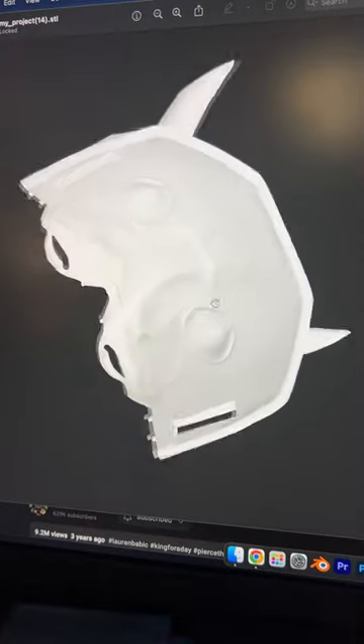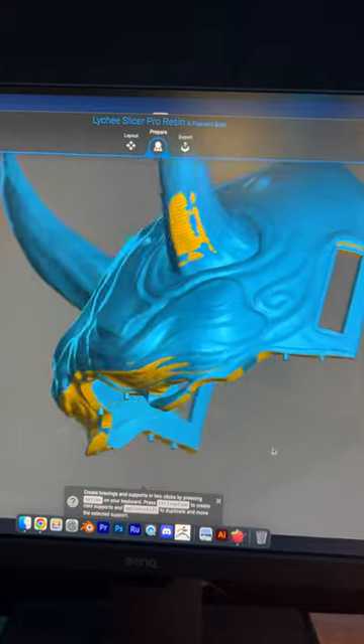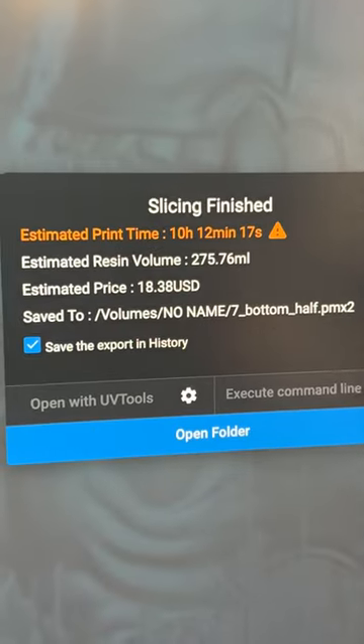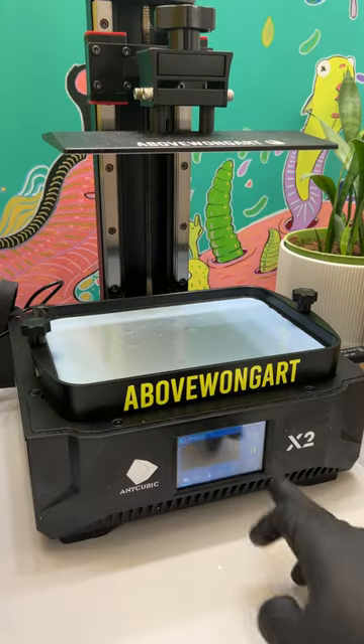Export both parts separately as STL files. My masks are 180mm wide on the X, and I scale it just so. I use automatic supports in Lychee Slicer and this will take 10 hours to print. I'm using a prototype resin that's not on the market yet — I'll be doing a review of their final product in the future.